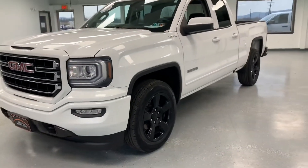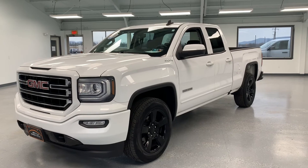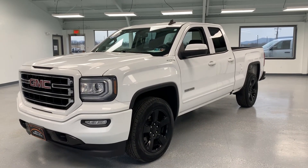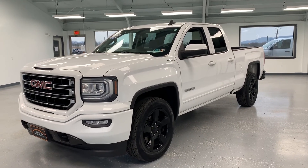Super clean truck with a great look to it. If you want to stop out and see it, visit us at 21518 Great Cove Road, McConnellsburg, Pennsylvania. Visit us online at allthingsautomotive.com or give us a call at 717-485-4224. Thank you very much for watching and I hope you found it informative.